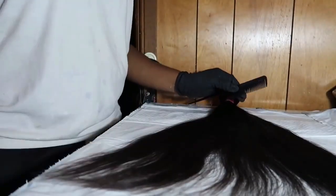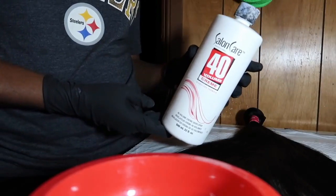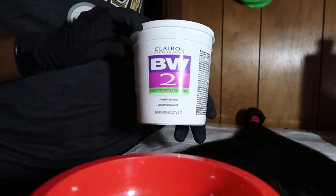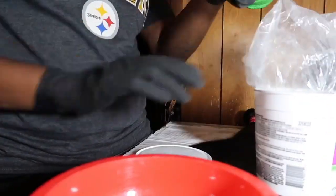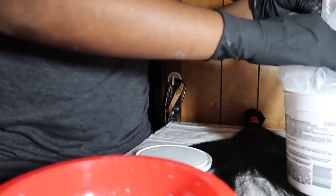What you want to do is make sure your area is very secure, so put down trash bags or whatever. You're going to need a bowl, a mixer, some developer, and also some bleach. Now this is a bleach I used to use before and it definitely never lifts past like a chocolate brown, so I wouldn't recommend that.